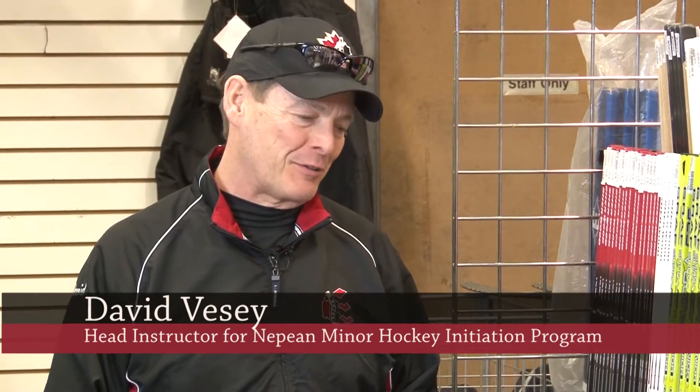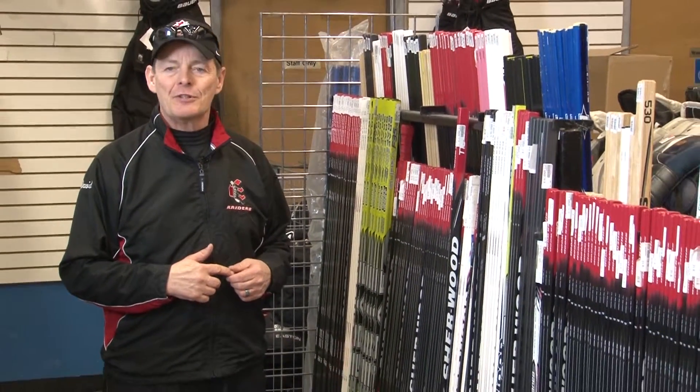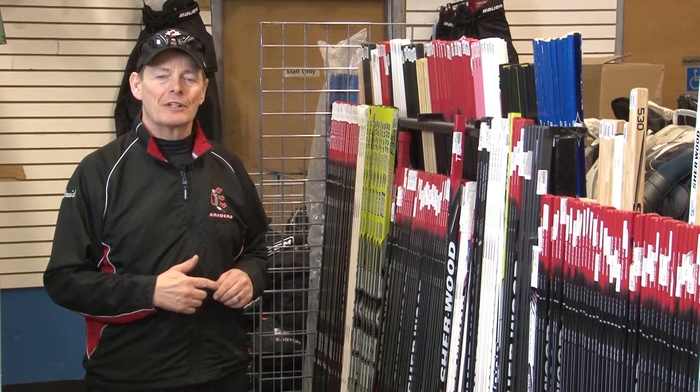Hi, Coach Dave here with the last of our three-part series on how to buy the right hockey equipment, aimed as support for early beginning hockey players, either in the initiation program or in novice.